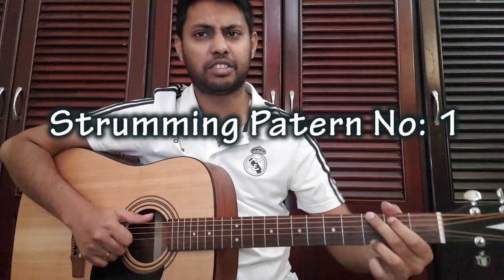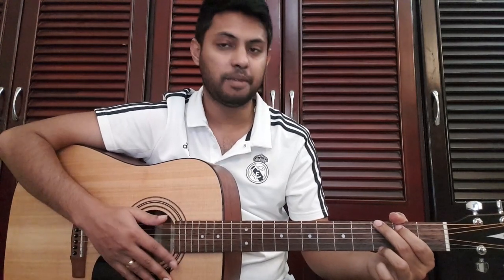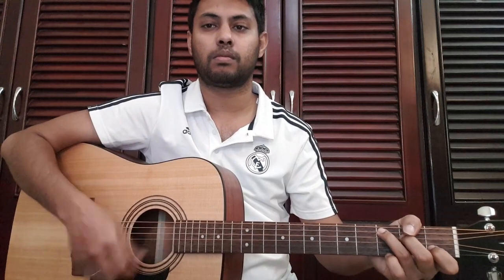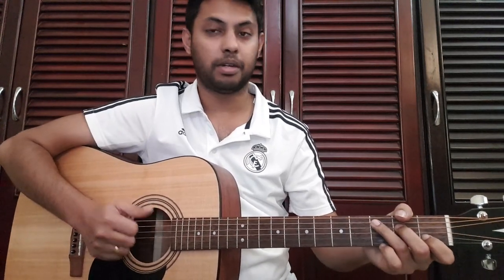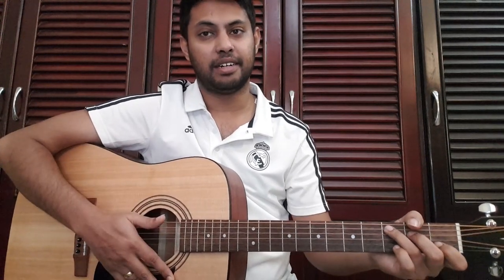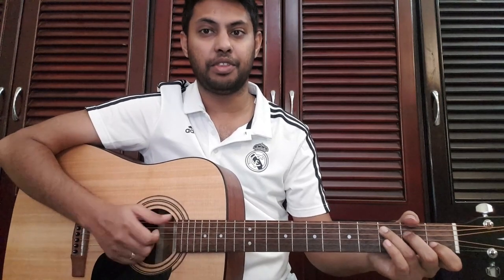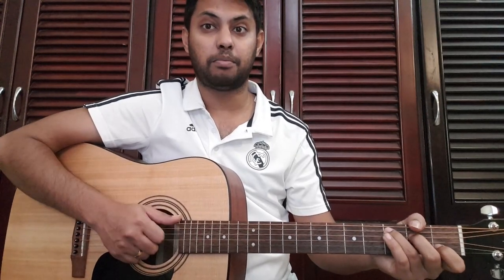1, 2, 3, 4, 5, 6. Beats 1 and 4 are the strong beats to play. In the same set, we will play down, up, down. In the next set, we will play an upstroke. Then we will play up, down, up, and up, down, up.